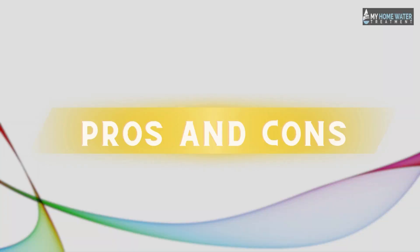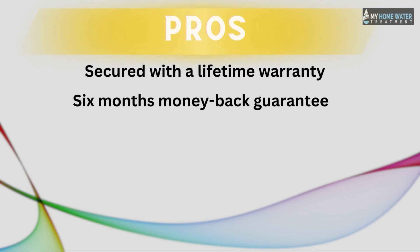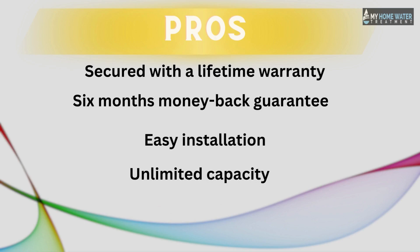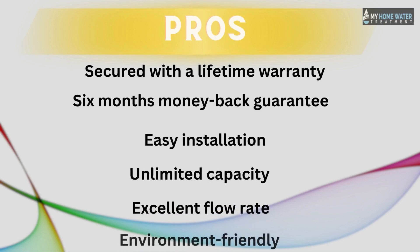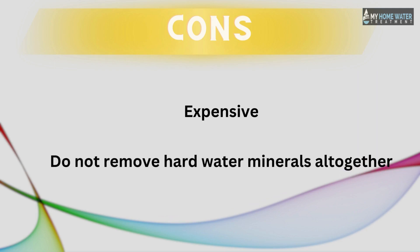Pros of the Futuresoft system include: secured with a lifetime warranty, six-month money-back guarantee, easy installation, unlimited capacity, excellent flow rate, and being environmentally friendly. Cons include that due to its advanced and complex technology, the price is quite high compared to salt-based softeners, and it does not actually remove hard water minerals — it only crystallizes them.